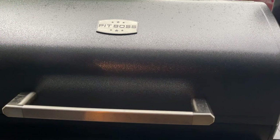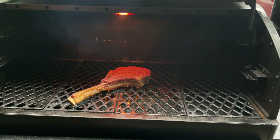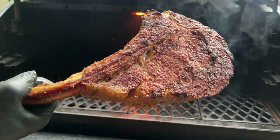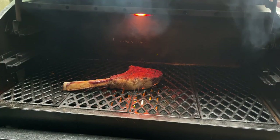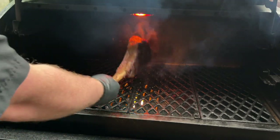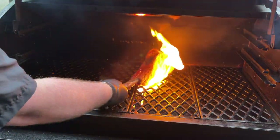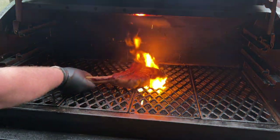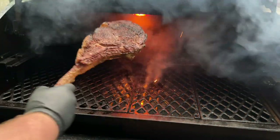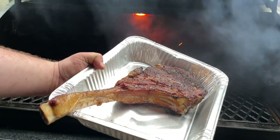Now we're going to go ahead and sear off the tomahawk — our grill is up to searing temp. We're just going to throw that on right there and let it get a nice sear on it. Now we're going to go ahead and sear the other side, and then we'll sear up our sides as well. We're going to get this inside and let it rest, and I'll bring you back when it's time to slice into it.